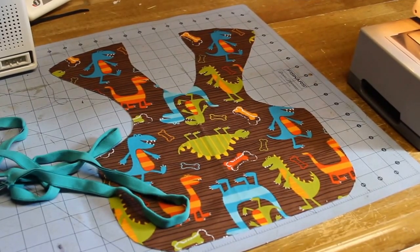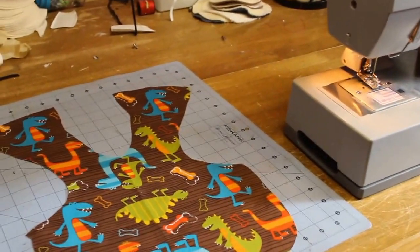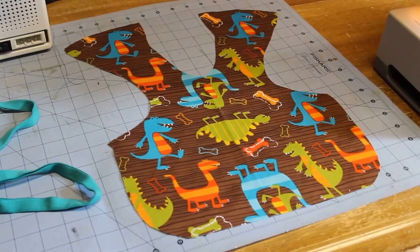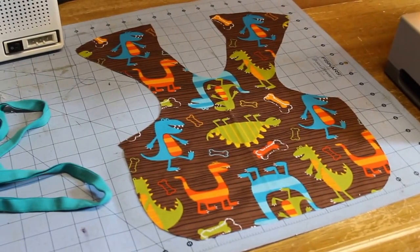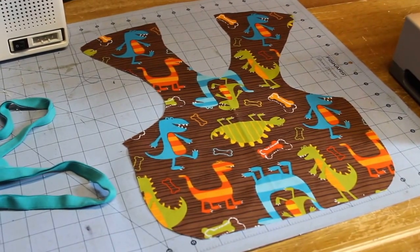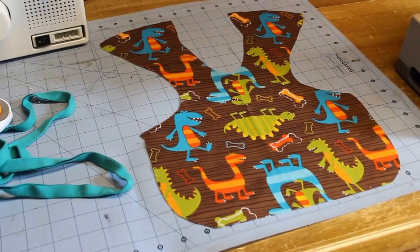I'm also going to bind it with fold-over elastic, because the back of it — from here to here — is a connection point on the back of your child's arm. That way it keeps the apron on; they can't pull it up over their head, they can't choke themselves, they can't have fun with it like they like to do sometimes. So it's more of a safety issue for me. It'll stretch, so if they do get caught up in it, they can stretch it and it's not going to choke them or bind their arms.